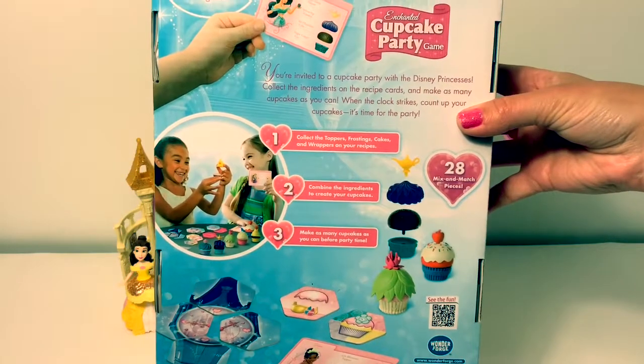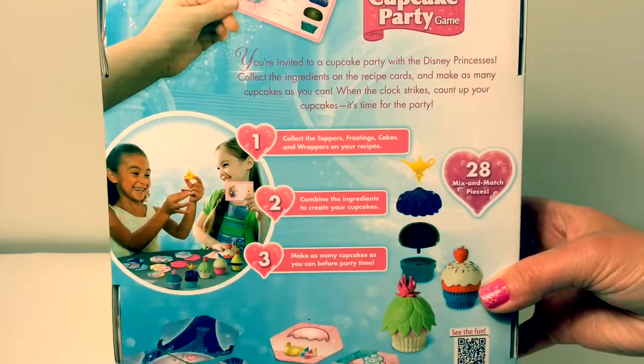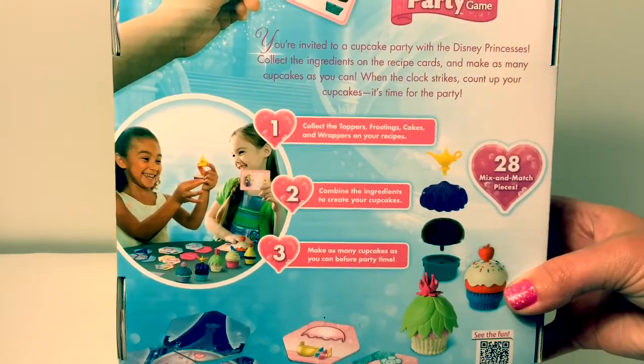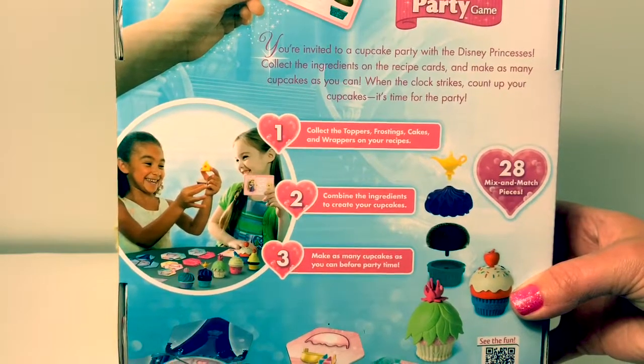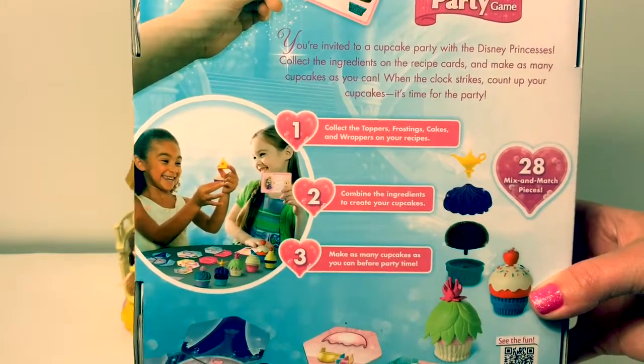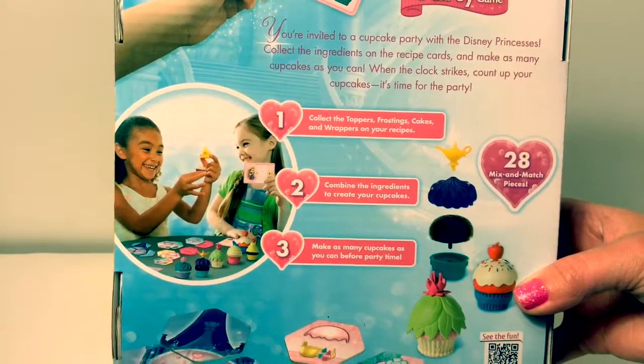Today we're going to open this Disney Princess Enchanted Cupcake Party. You're invited to a cupcake party with the Disney Princesses. It comes with 28 mix and match pieces. You collect your topper, frosting, cake, and wrapper for your recipe, and then you make as many cupcakes as you can before party time.